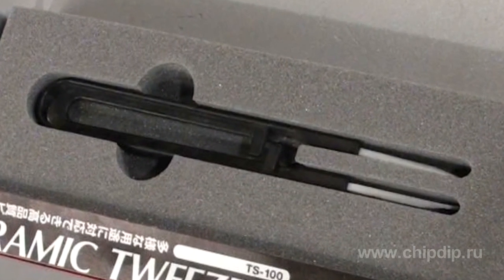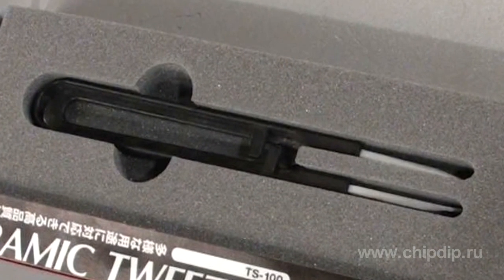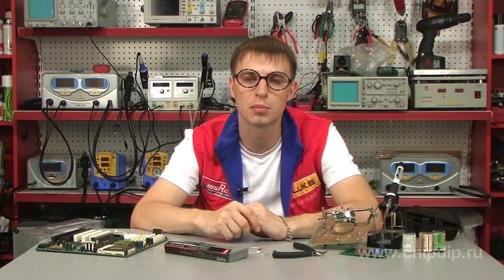Thus, using ceramic twitters, you will always be confident that not only the instrument itself is durable, but so are all electronic components.